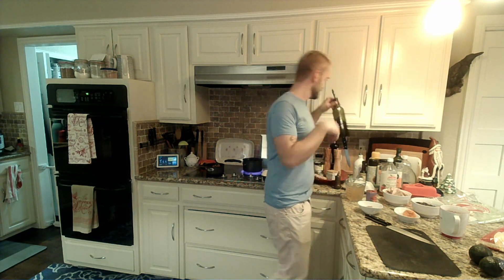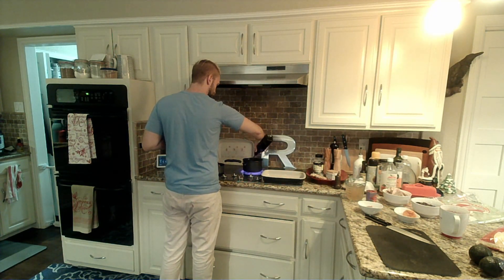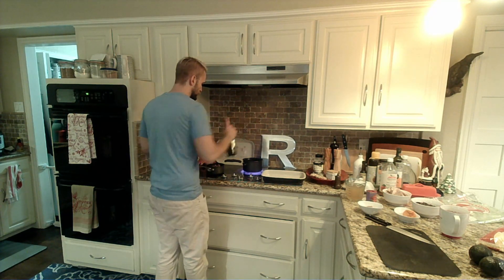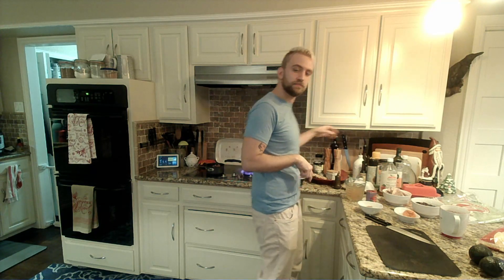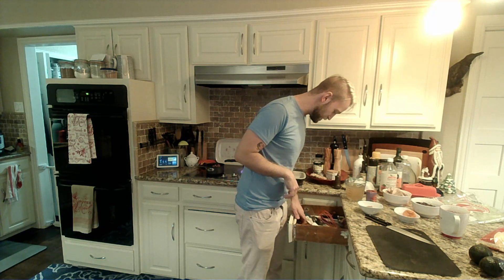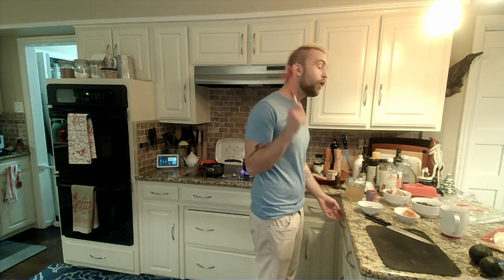First thing we're gonna do is get our pan heating up to a nice medium to medium-high heat. I don't remember where anything is in this kitchen because I am smart. We're gonna grab a whisk.